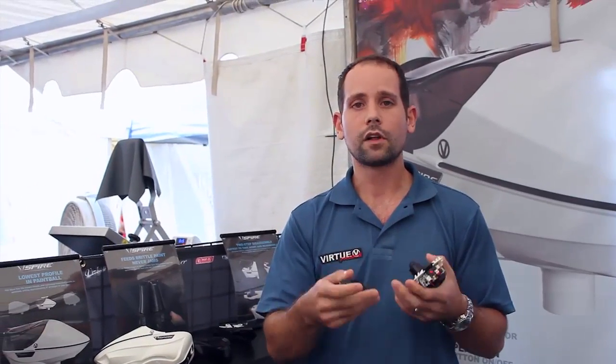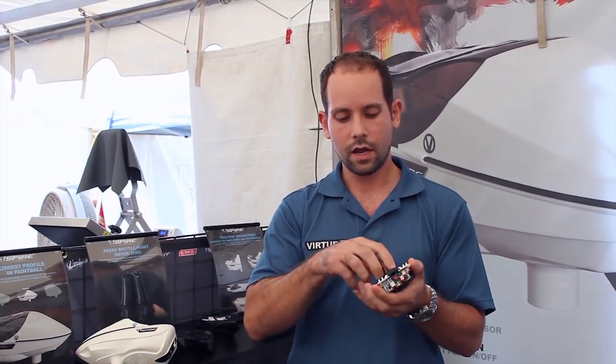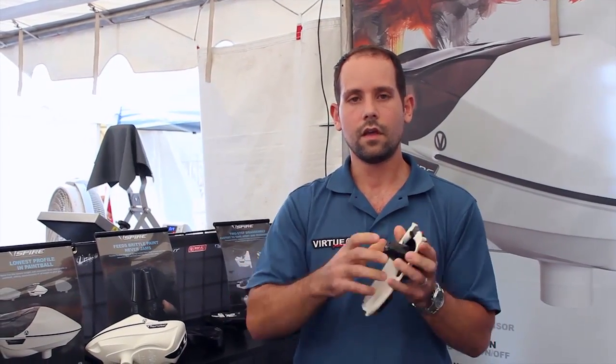We say it'll never jam — basically, if there ever was a jam, it'll clear that jam before you ever have any impact from it. To put the paddle back in, you just spin it here and click it back in — paddle's back in.